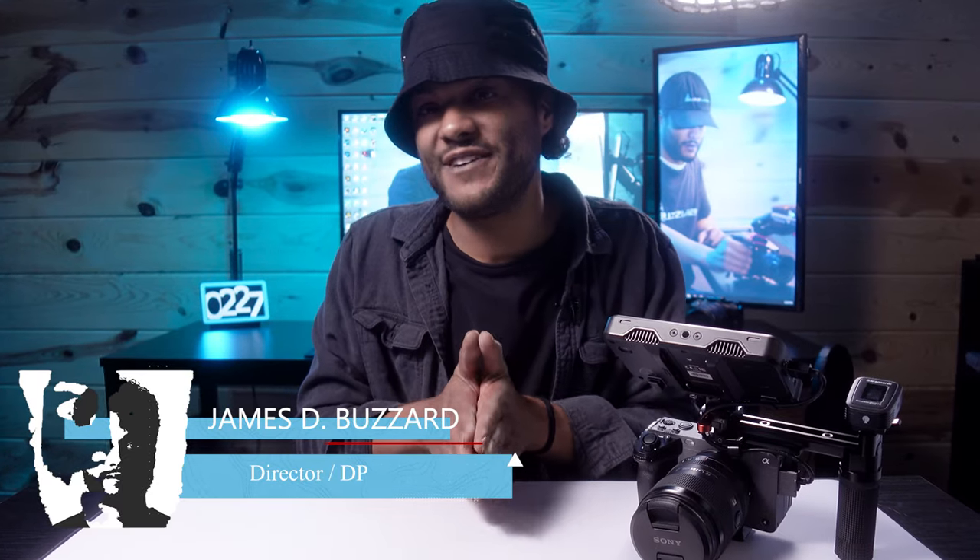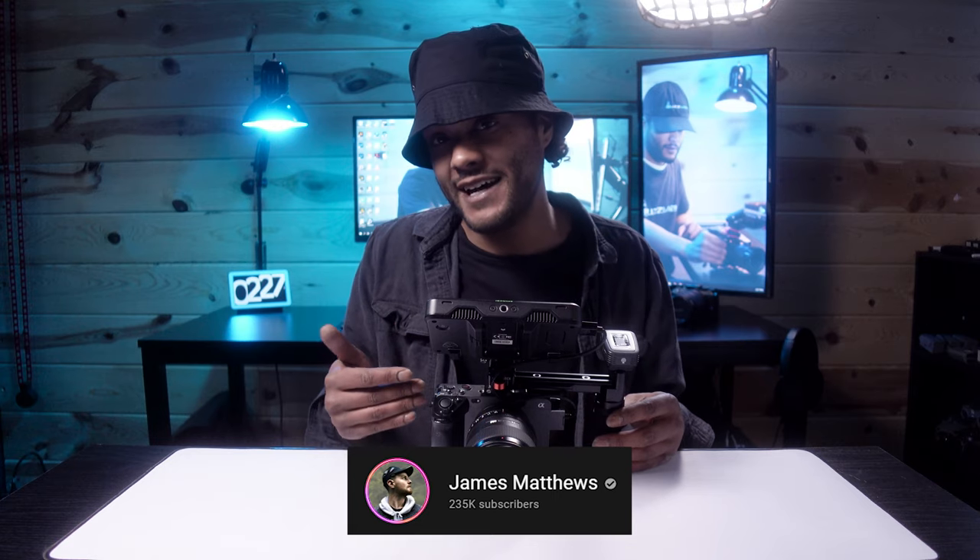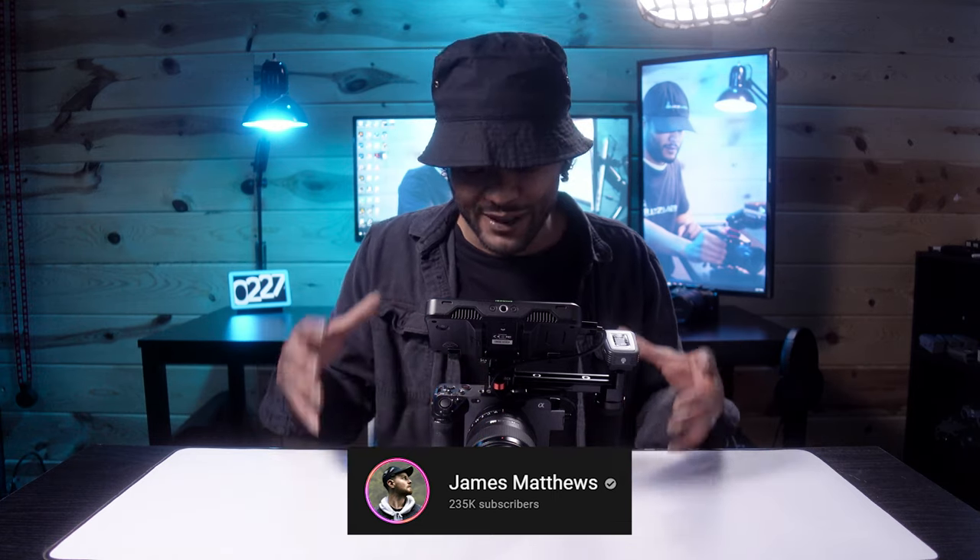Hey, James D. Buzzard here, and today we are going over my minimalistic Sony FX3 rig inspired by James Matthews. James Matthews has an awesome rig, but I think I've perfected it just a little bit, especially for the way that I shoot and for the client work that I do. If you guys have not yet checked out James's video on how he has his Sony FX3 rig set up, I'll leave a link in the description below.